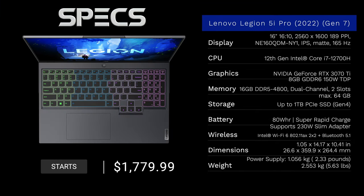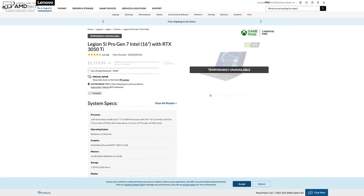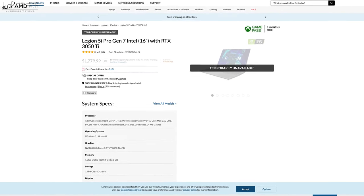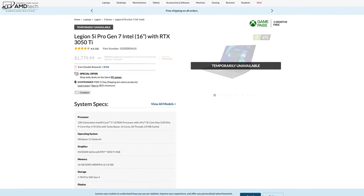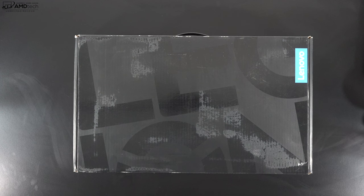Before we get to the unboxing, in the interest of transparency and full disclosure: I'm not being paid or sponsored by Lenovo. All opinions are my own and Lenovo is not getting copy approval — they're seeing this video for the first time just like you. This unit is on loan and will be returned after the review. It hasn't been released yet but will be coming very soon, with a starting price of $1,779.99. I'll leave a link in the description below.